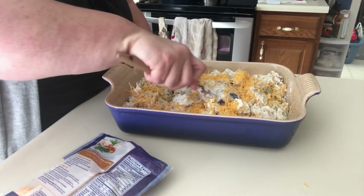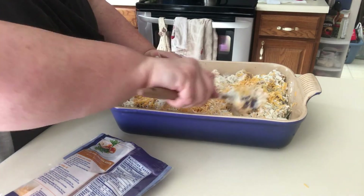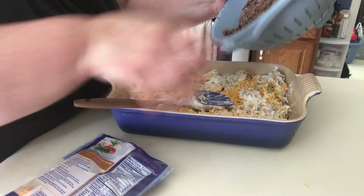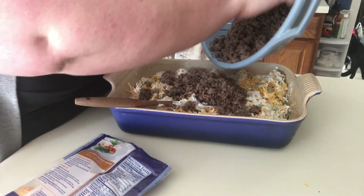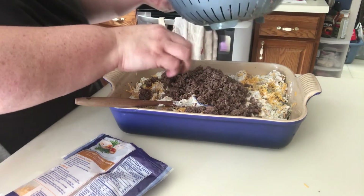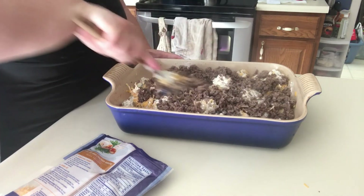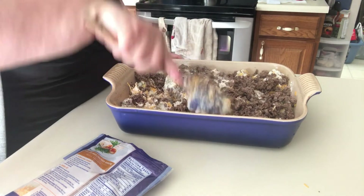Sprinkle the cheese around a little bit. Now I'm going to put half of the meat on top and then I'll try to mix it a little bit. It's hot too. That's probably about half. Kind of tuck it in the nooks and crannies a little bit.